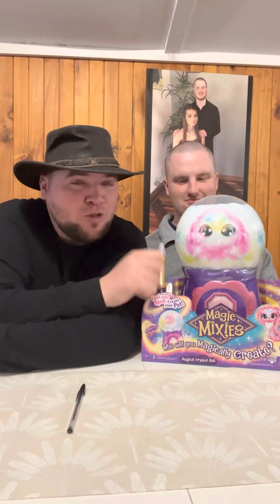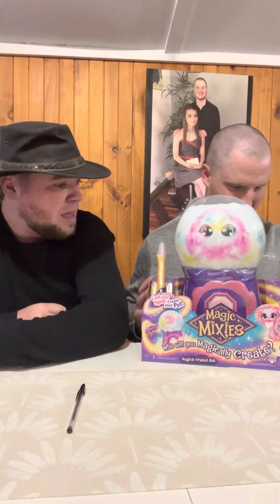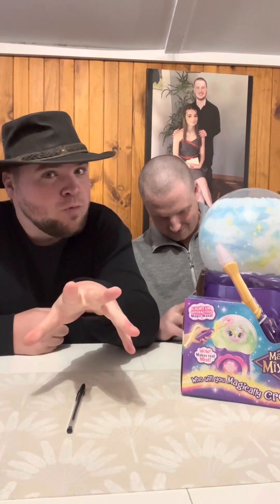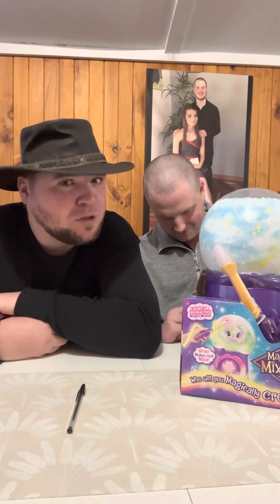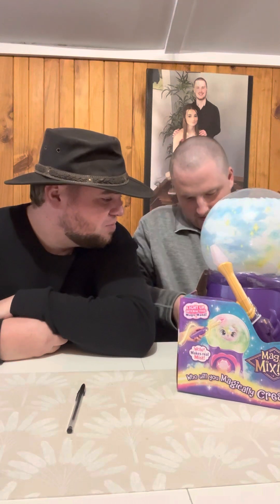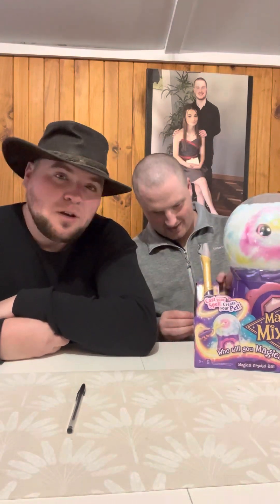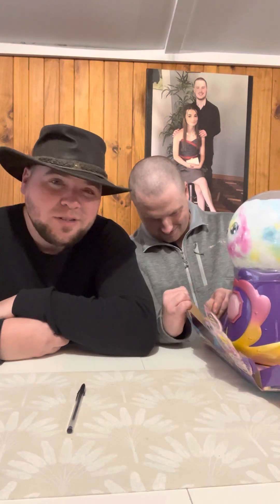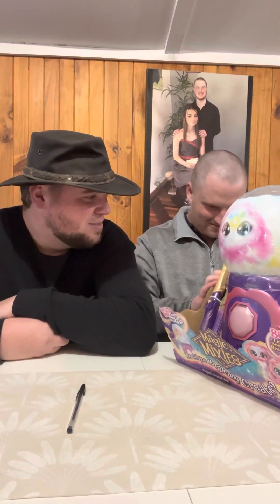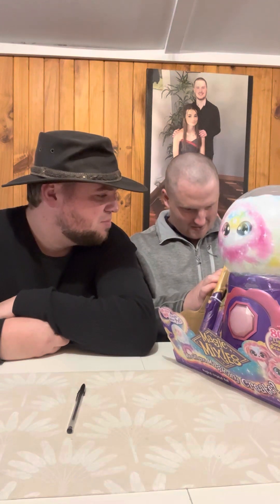We're gonna get to this guys, we're gonna crack her open and see what we will create today. Joshua, do you want to get that out of the box? In the meantime guys, how has your week been? I hope you had a wonderful week. Kids, I hope you're enjoying your days at school because school is the most important part of the day - isn't that right Joshua? Just use the scissors, that'd be easier - we don't need to preserve the box!